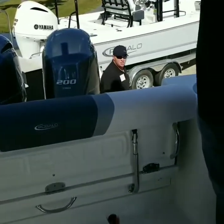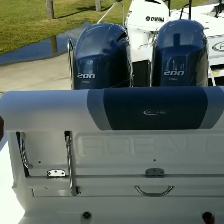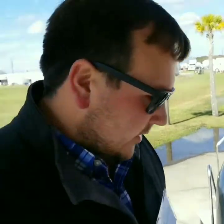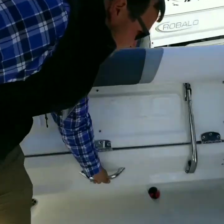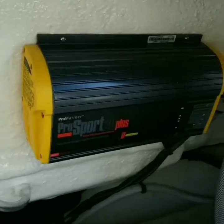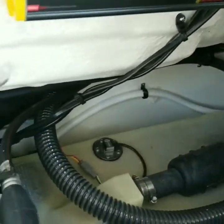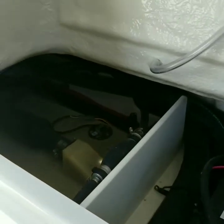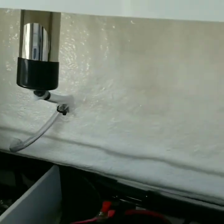This back bench, like all Ribalas, really has a lot of accessibility to all of your pumps and batteries. You have your three-bank battery charger — you can literally get to every single thing on this boat. Also, easy access to your fuel tanks on each side.